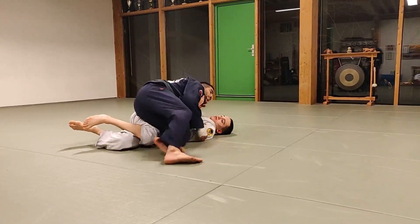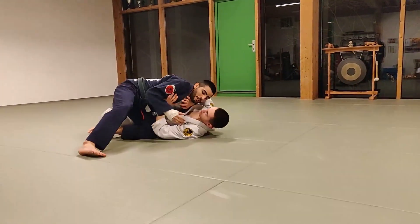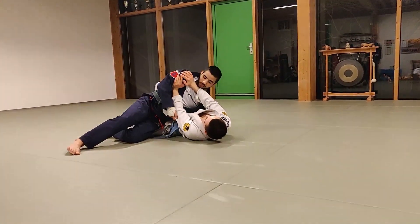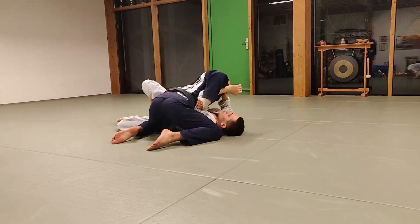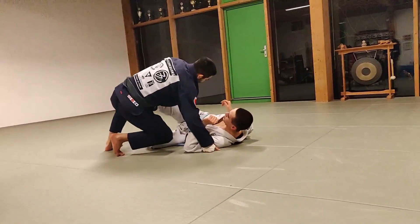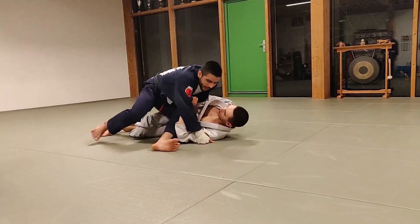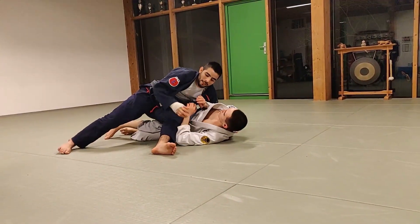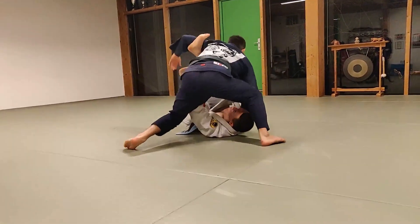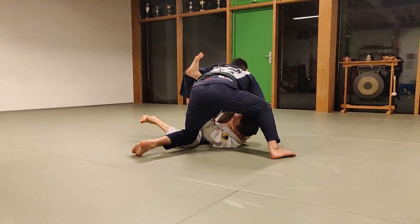For sure my opponent starts to push me, push me, and I control the elbow here. Elbow, and stabilize the other side point. If sometimes when I'm here and my opponent can push me, I go directly behind his neck.